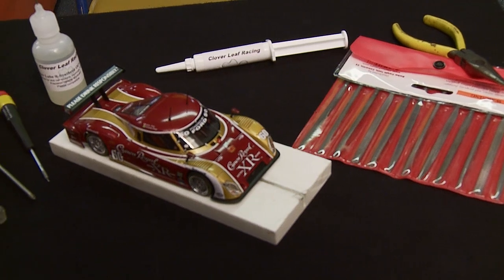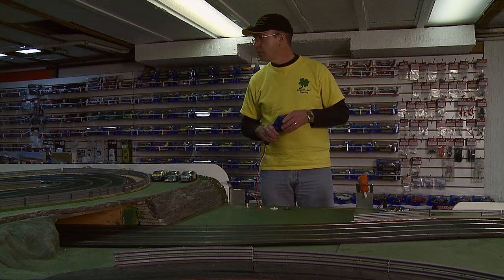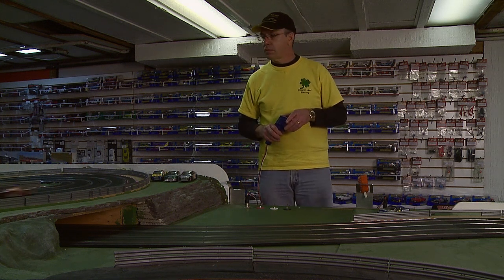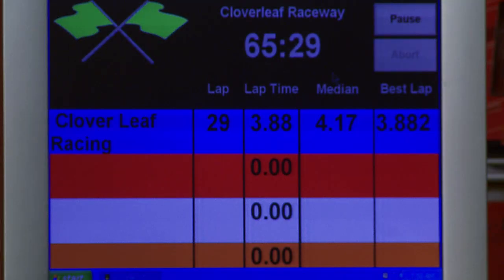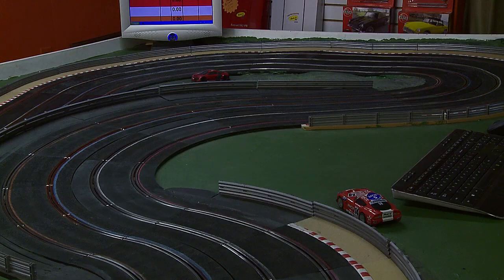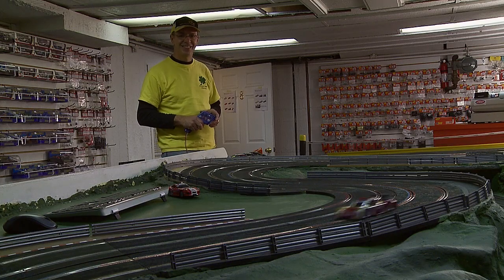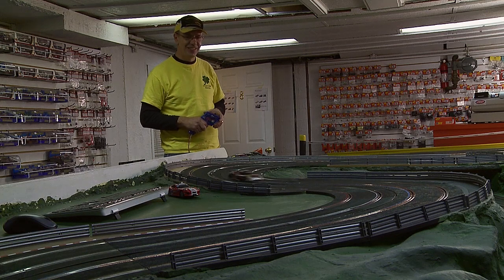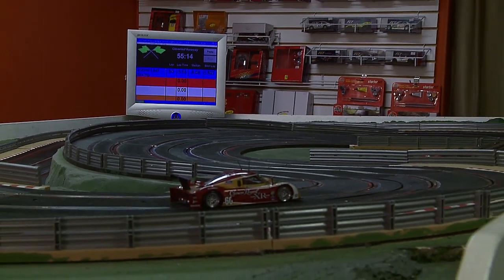Now it's time to put it on the track and see how we did. Now you can see with a little time and tuning, you can increase your drivability of your slot car, lower your lap times, and increase the fun you have at the slot car track. I'm Mike with Cloverleaf Racing.